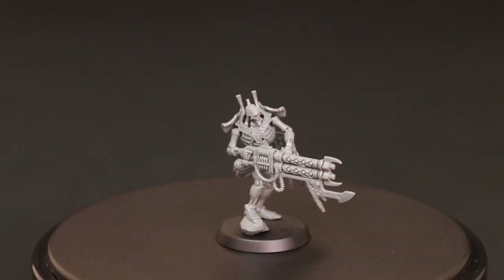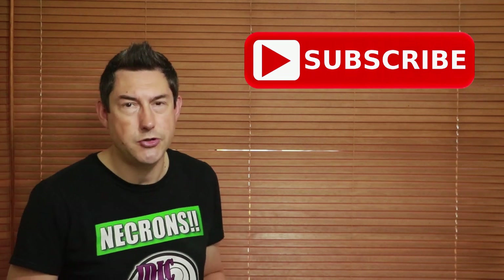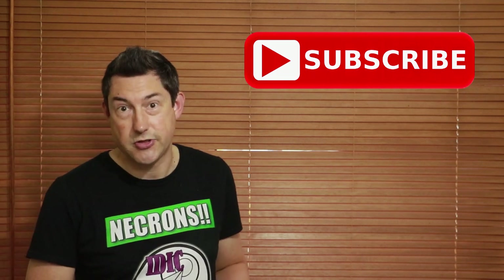Time for another Indomitus conversion video and today we're going to convert the Necron Royal Warden. Nick speaking and welcome to this video. If you're new to the channel and you want to learn about Necrons and more, please subscribe and hit the bell button to turn on all notifications so you don't miss an upload.